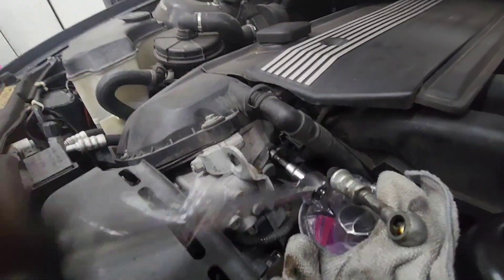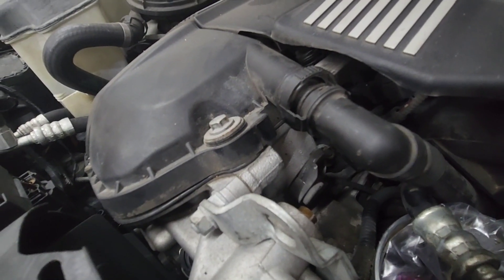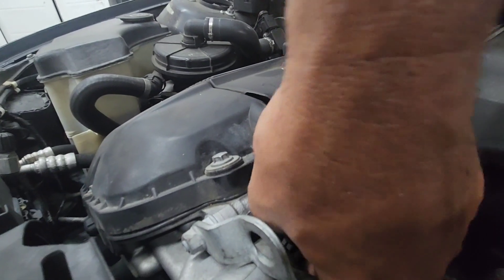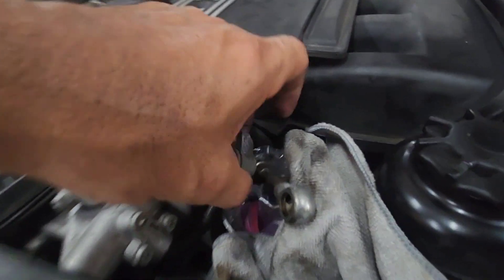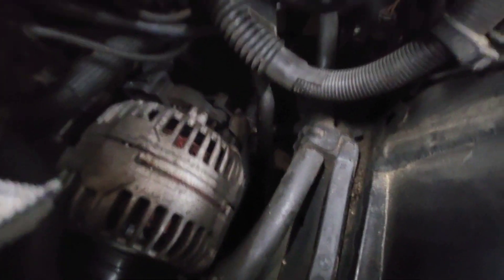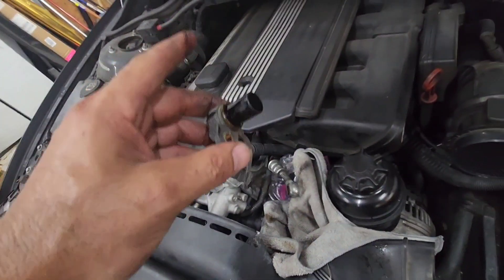With everything out of the way this should come right out. Still a little trouble getting my hands in there — I'm a big dude. There we go, I got it out. I still don't see where it's plugged in yet — I can see the wire running back there, but it's off.